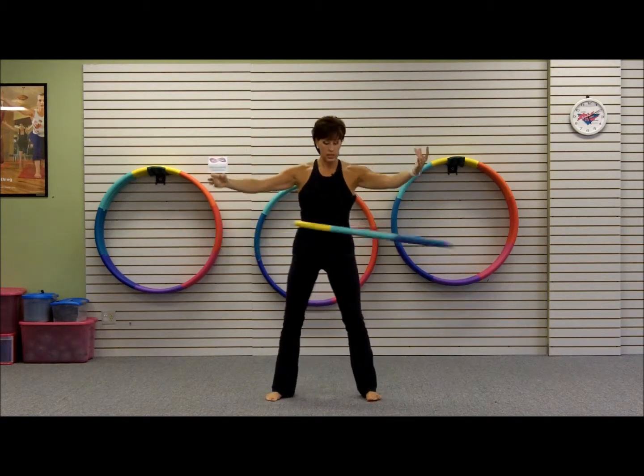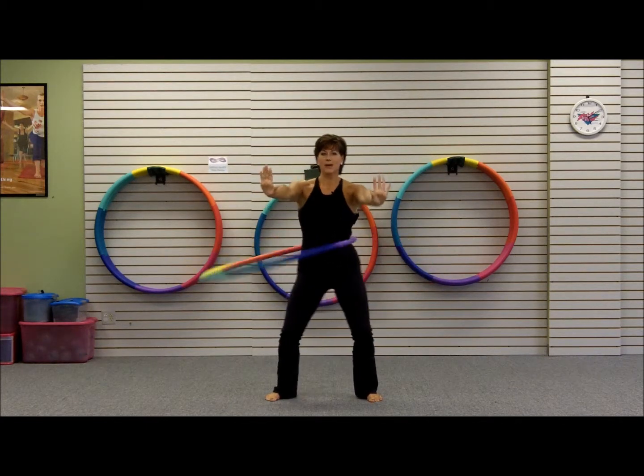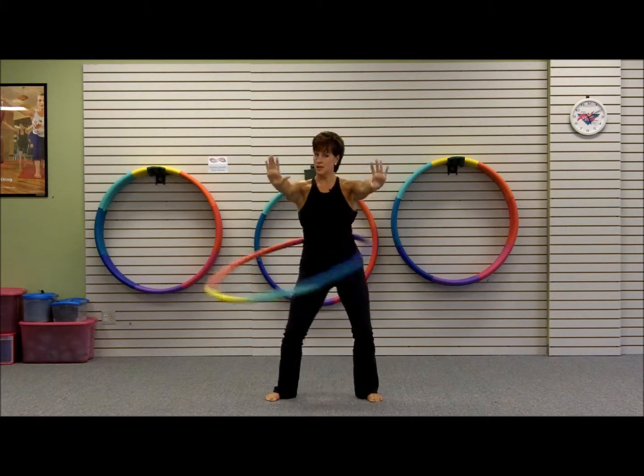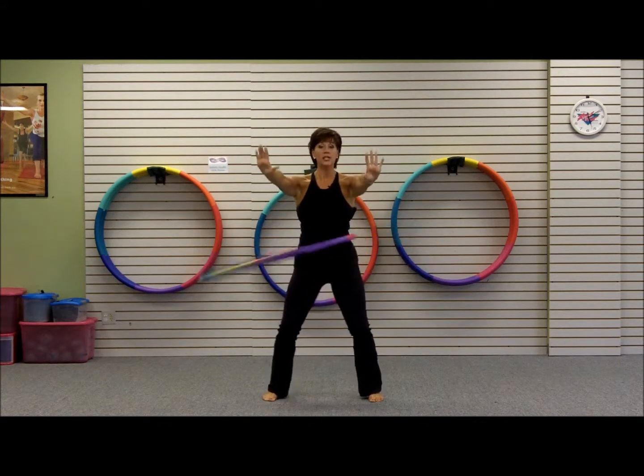And come to the center, nice little squat — squat down. Shh, quiet. Drop those shoulders. Hold it there, feel those quads, tummy's tight.